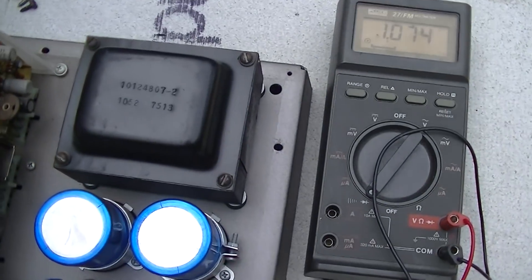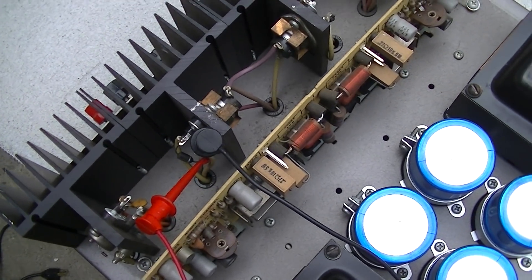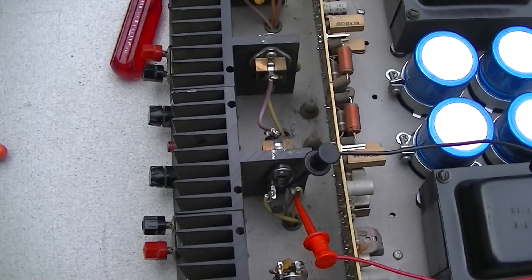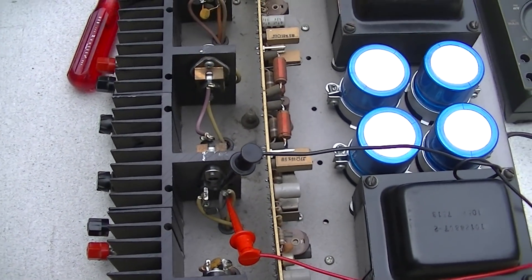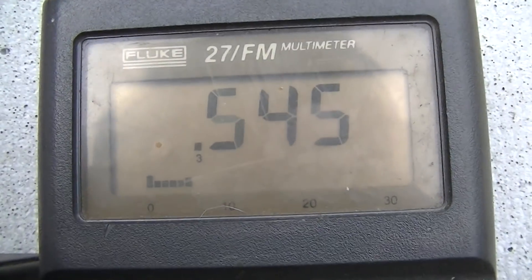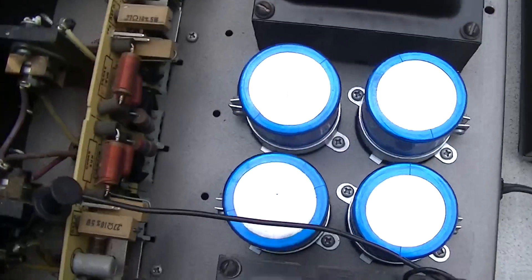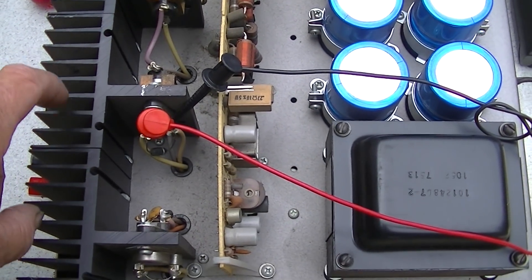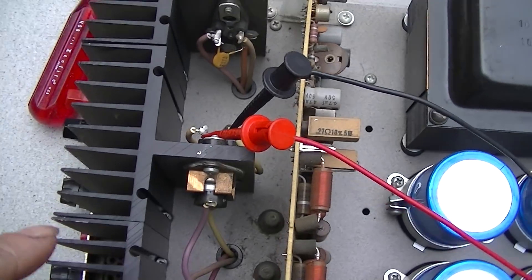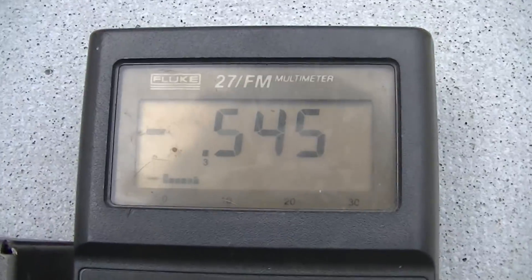Using the diode checker on the meter I'm not finding any emitter-to-collector junction shorts at all. The next thing I want to do is check the bias on the transistors — it should be about half a volt base to emitter. This transistor has a bias of 0.545, but this transistor right here has zero bias, which would cause a problem. The transistors are supposed to be biased on just a little bit and equally biased so it's zero in the middle.